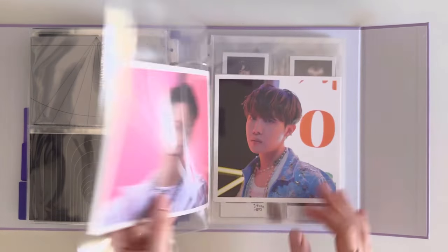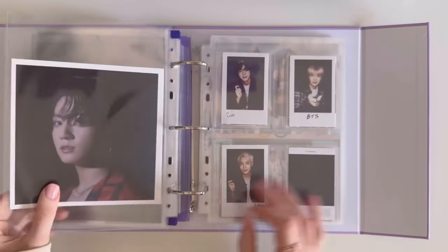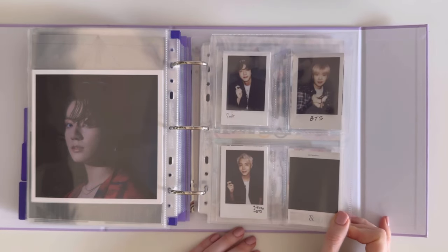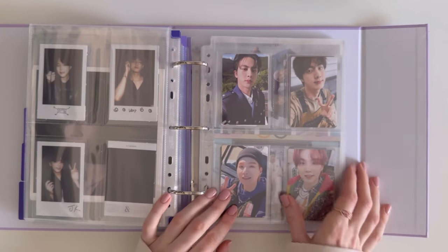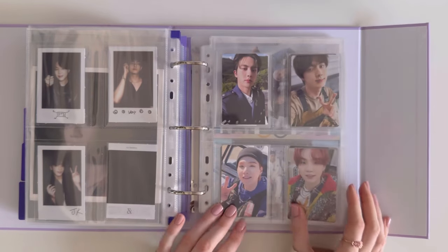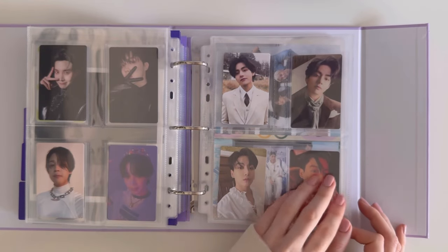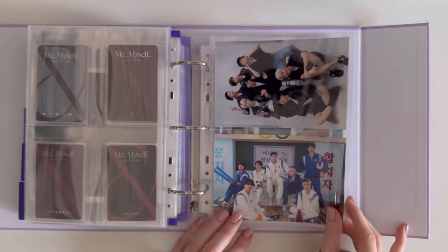New posters! Then we move on to the Chapter 2 photo books. These were the OT7 instant polaroid photos from the OT7 set. This side is the non-random photocards, and then the random PCs are on the right side. These are all the photocards that I've pulled. I think this was a pre-order benefit — we have the OT7 life photo.